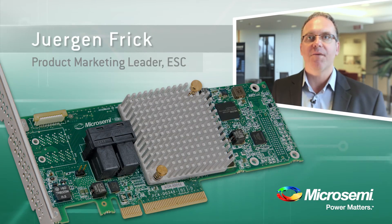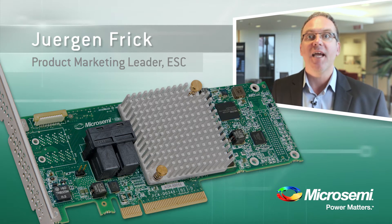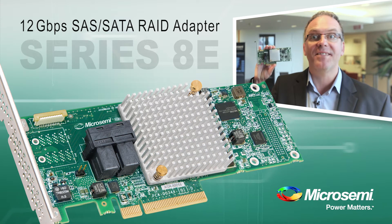Hello, my name is Jürgen Frick. I'm the product marketing lead for our storage adapter products at MicroSemi. Today, I want to introduce our new Series 8e.